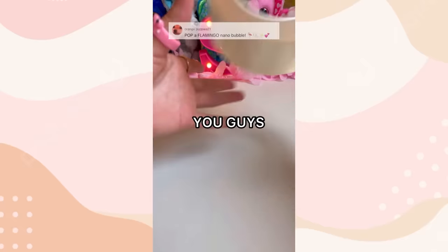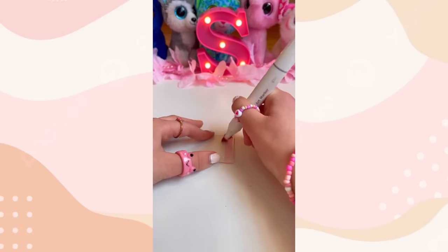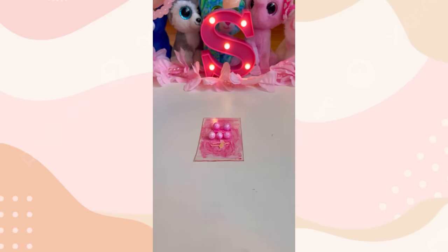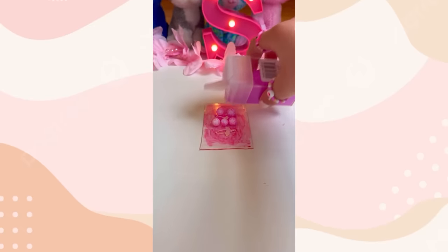You guys asked me to make a flamingo nanotape bubble and then pop it. So let's get started. First, let's slice our tape. Now let's color her in with this pink marker. Now let's add the glittery balls and some yummy sprinklers. Time for the flamingos. Now for our big juicy mama flamingo. Almost forgot our stunning pink iridescent glitter.